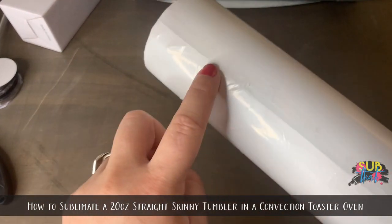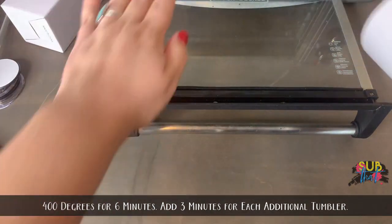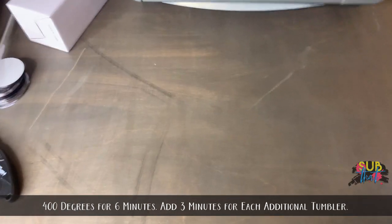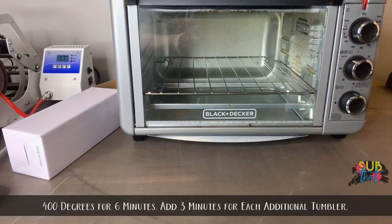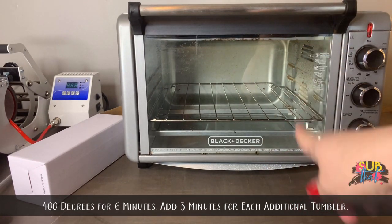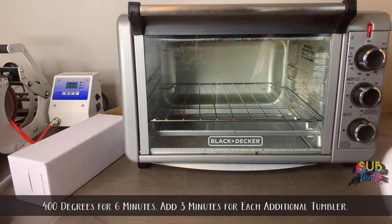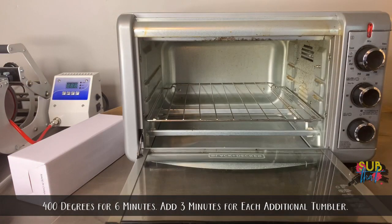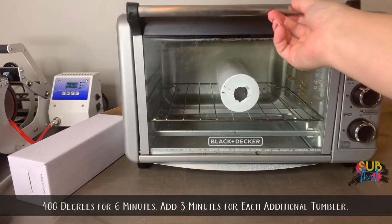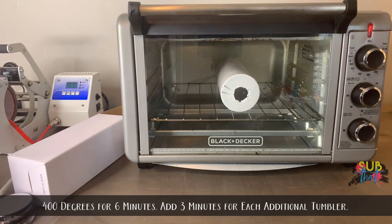I like to make sure the seam of the shrink wrap lines up with the seam where the tape is. I always put mine seam-side down. I have done tumblers in this Black & Decker convection oven two different ways — standing up between the heating elements, or just laying it down. I prefer laying it down because I'm less likely to burn my hand on the top heating elements. I can do three at a time with either method. I have mine set to 400 degrees, and I recommend getting an oven thermometer if you're not sure your temperature is correct.